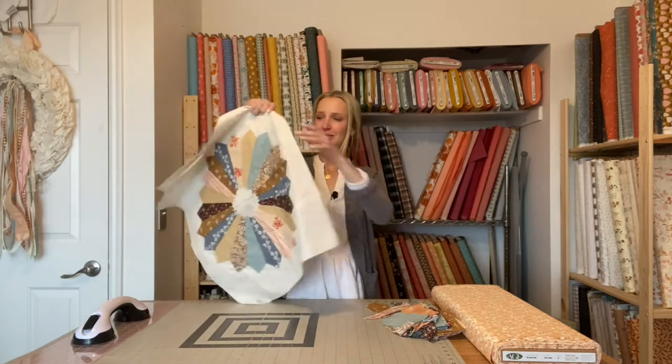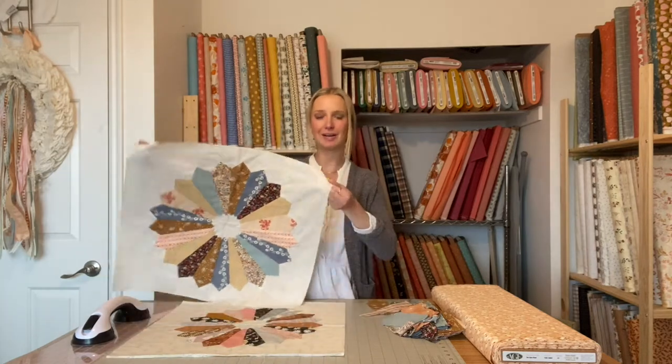Hi everyone! In today's video I'm going to be showing you how to applique your Dresden block onto your background fabric. You can use any size background fabric you want. You can make it scrappy and do four quadrants, two quadrants, or just one big piece like I have here. Applique is super fun — I use it in a lot of my patterns and I'm excited to show you how to applique your Dresden block on. So let's get started.